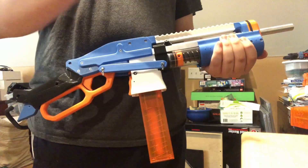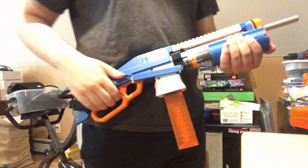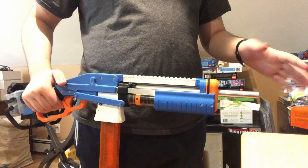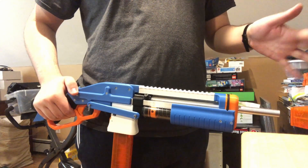A minute ago I just recorded some chronographing footage over there, and I'm going to splice that to the end of this. But this, without a SCAR, is hitting like 175–180. And then with a SCAR it's hitting like 150-ish.